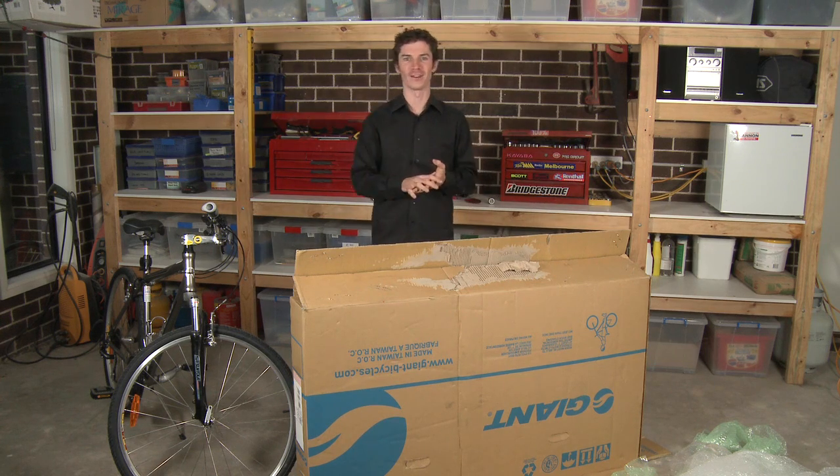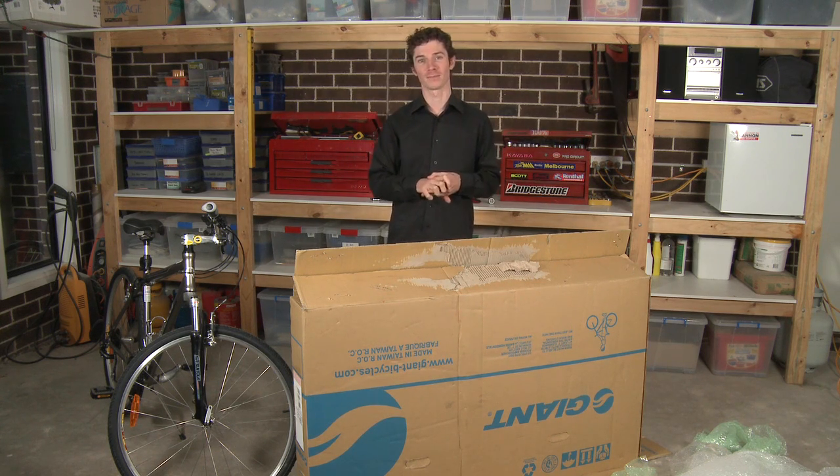Whenever you participate in a great ride, you may have to transport your bike. So I'm going to take you through now how to get your bike into a bike box.